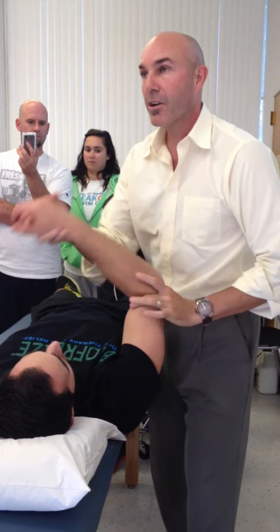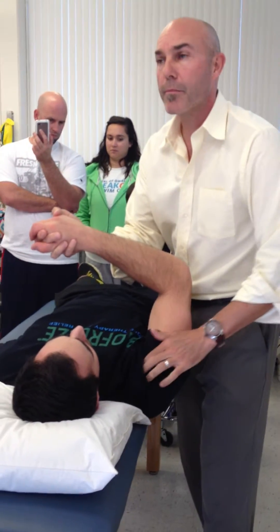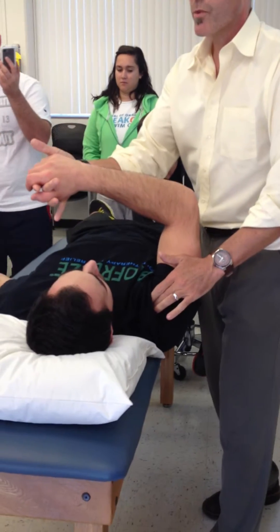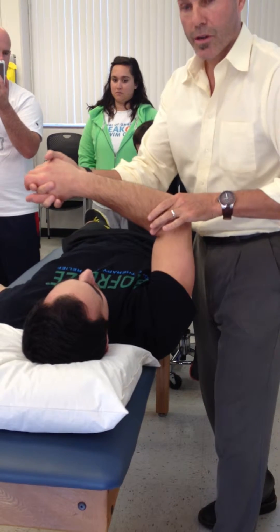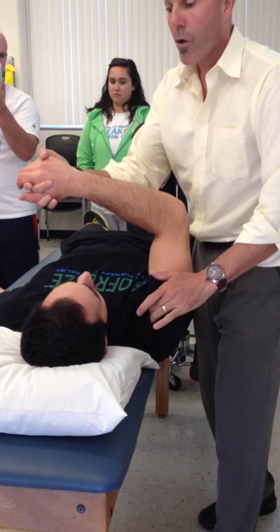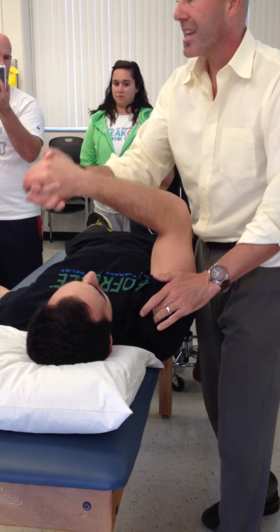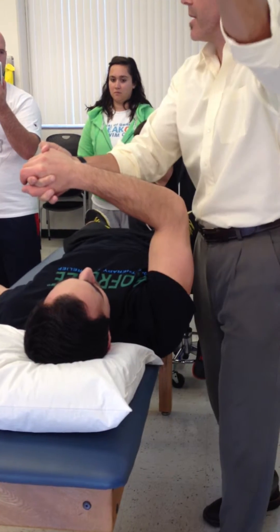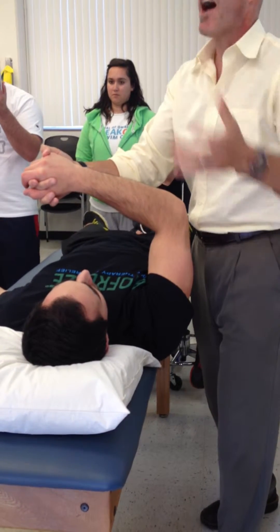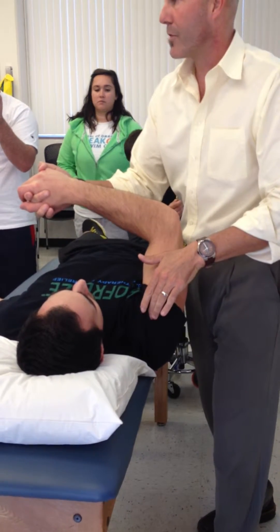So when I medially rotate, I palpate, go about 45 degrees of flexion, and palpate over the biceps tendon. I'm going to resist flexion of the elbow but also flexion of the shoulder. I'm pulling out and down at the same time, trying to get that tendon to pop up. Ouch, it hurts. Could be biceps. Could be transverse ligament.